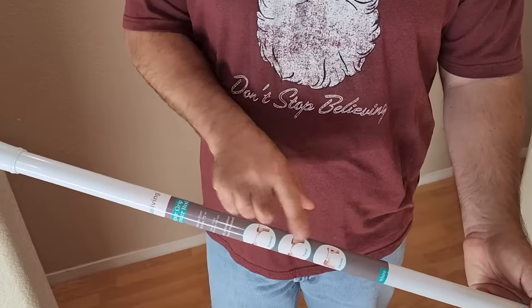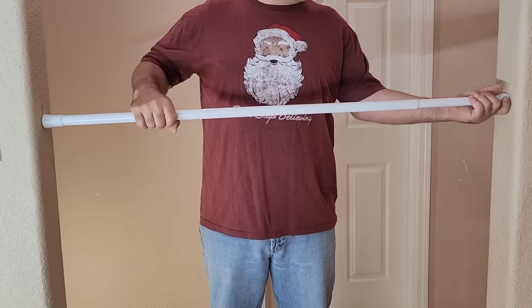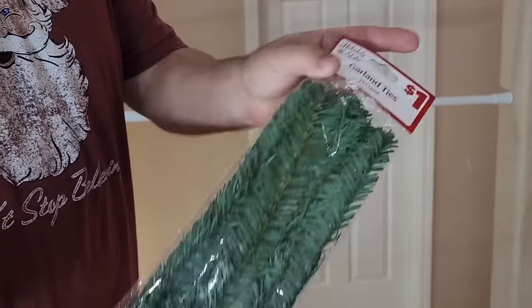First, we're going to need a shower rod, but we've got to make sure it's expandable. Go ahead and put it in at about chest level and set it up — not too tight, but just enough to hold it as we decorate it.